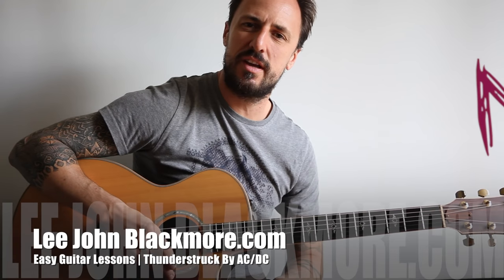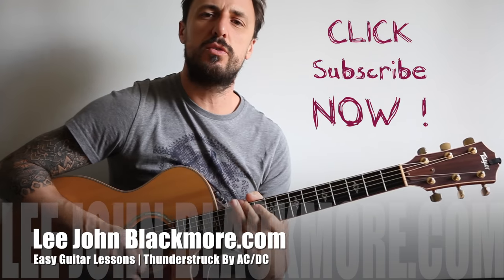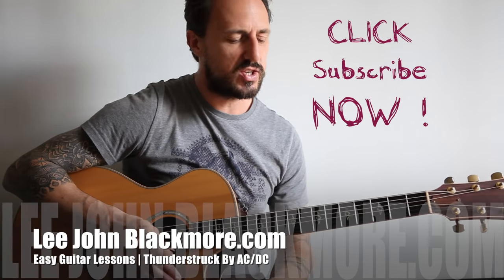Hey guys, how's it going? Lee John Blackmore here at LeeJohnBlackmore.com. This week we're doing Thunderstruck by AC/DC. Let's get straight into it.